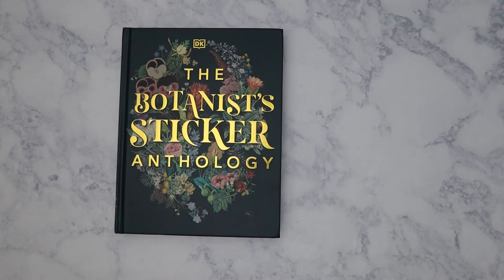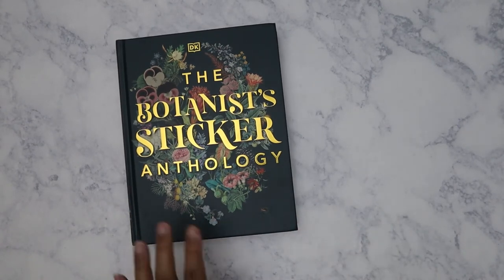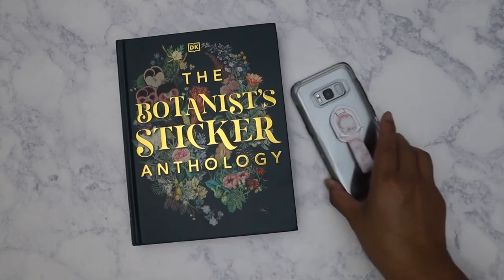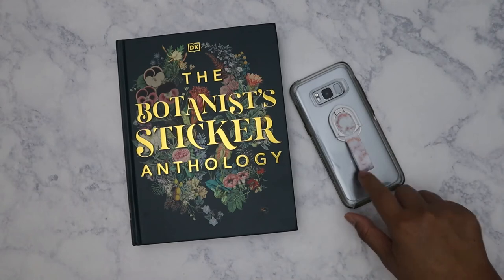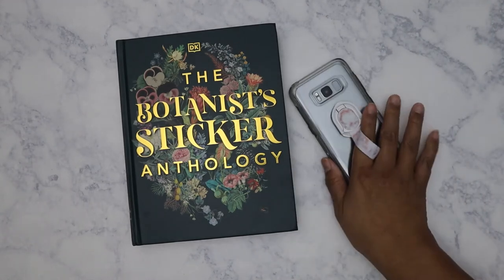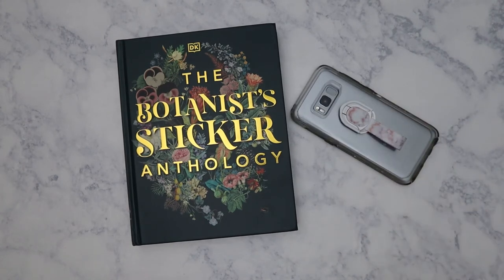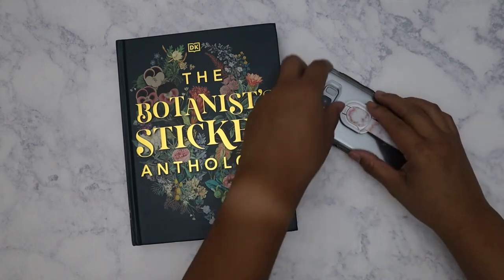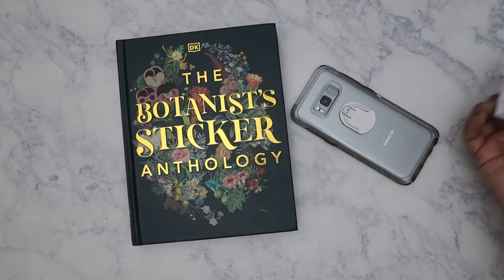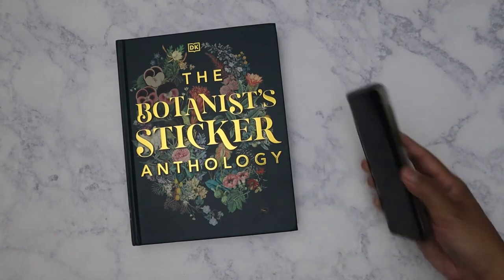I did order one other thing, but it's not planner related — I just ordered a new ring phone holder, so that way I can also charge my phone wirelessly on a pad, because this thing is supposed to come off. I don't even know why I threw that in there, but anyway.